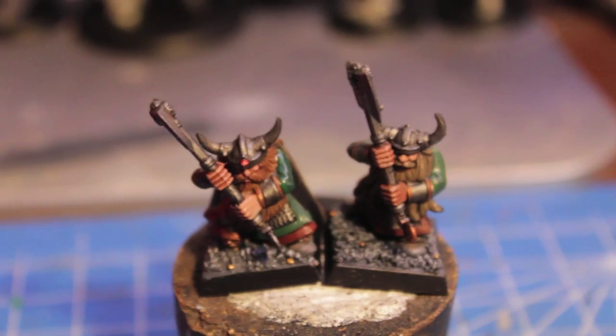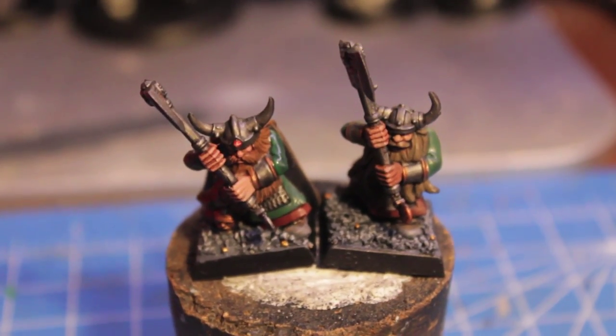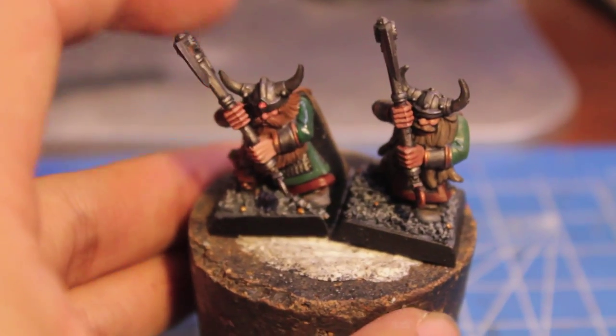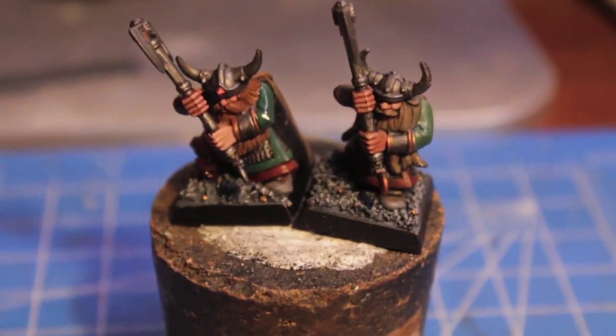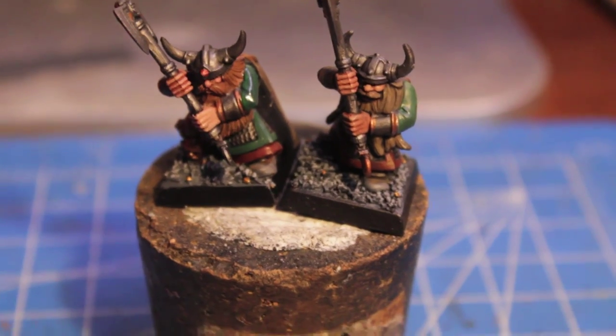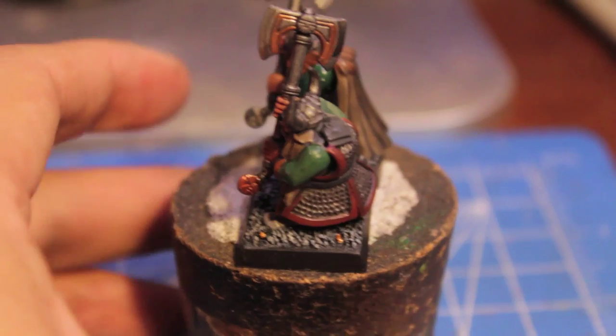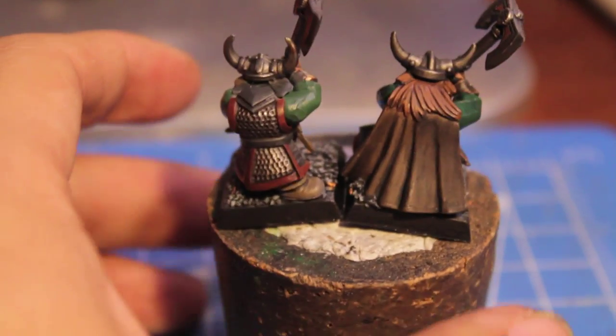Here are the two great weapon warriors that I have painted up in the last couple of days. This guy was my test model, and this guy I just painted up for my Warboss tutorial on how to paint dwarves. If you haven't seen it yet, go check it out — I'll teach you how to paint my guys in this color scheme.